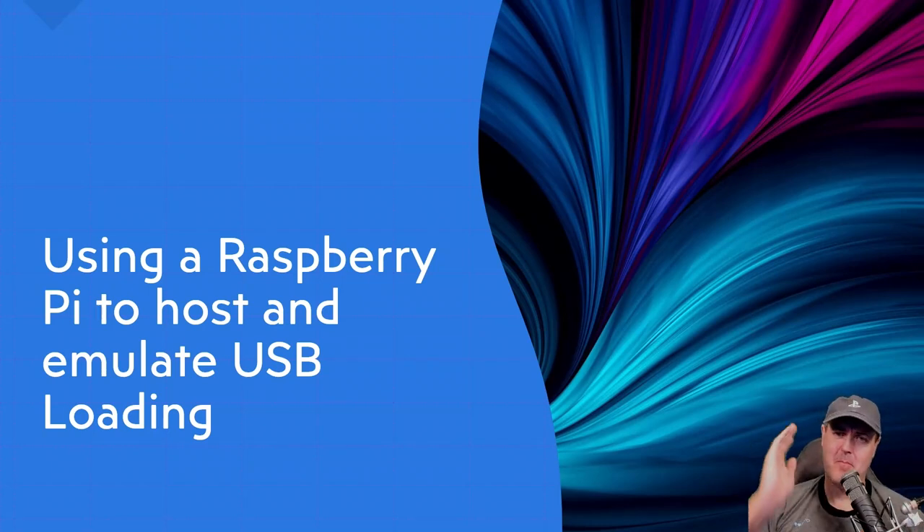Hey, what's up everybody, Michael Crump here bringing you all of the latest and greatest PlayStation 4 homebrew news and much more. Today I want to talk about using a Raspberry Pi to host and to emulate USB loading to automatically jailbreak your PlayStation 4, and I am super excited for this method.